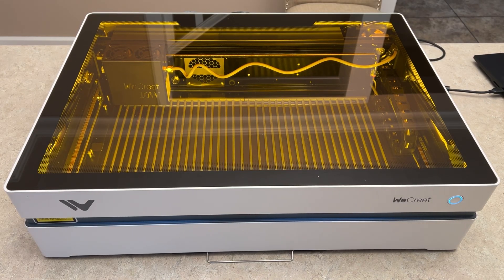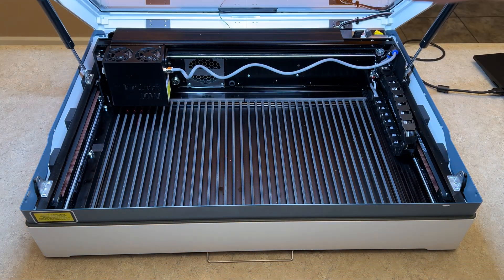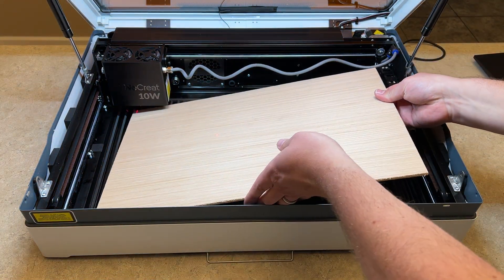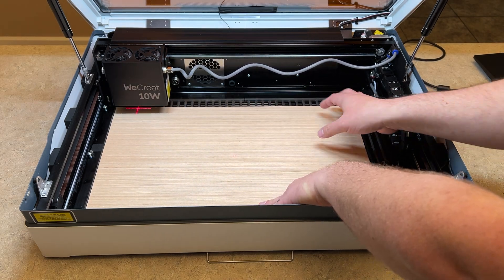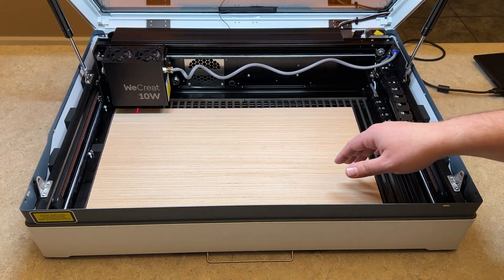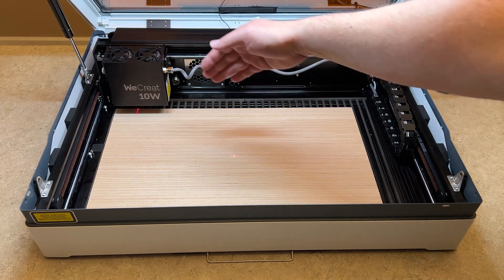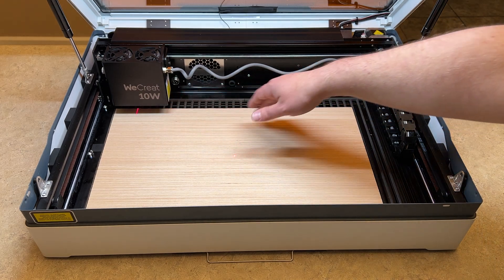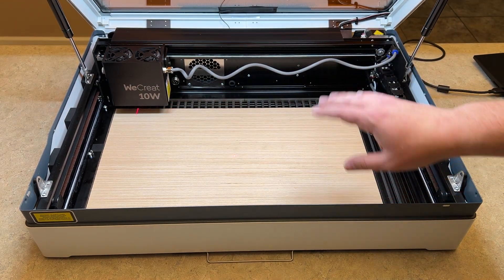So this is going to be the first time lifting the lid. What I've noticed is that you're going to put the material in aligned with the bottom edge of the unit, instead of all the way up top like we're used to. It appears the camera takes a picture from the very edge of the laser unit all the way down to the bottom, utilizing that space and not the upper space.